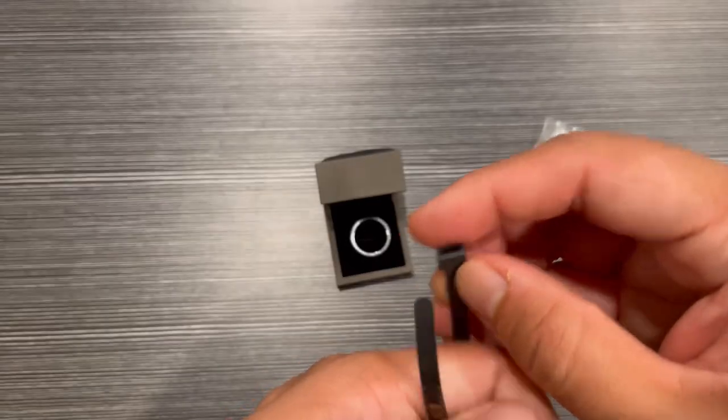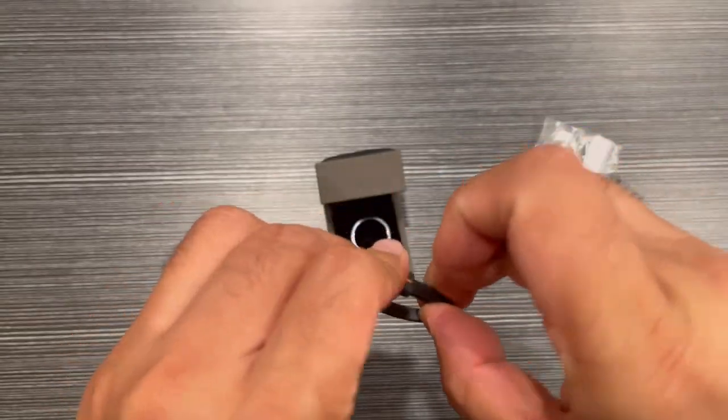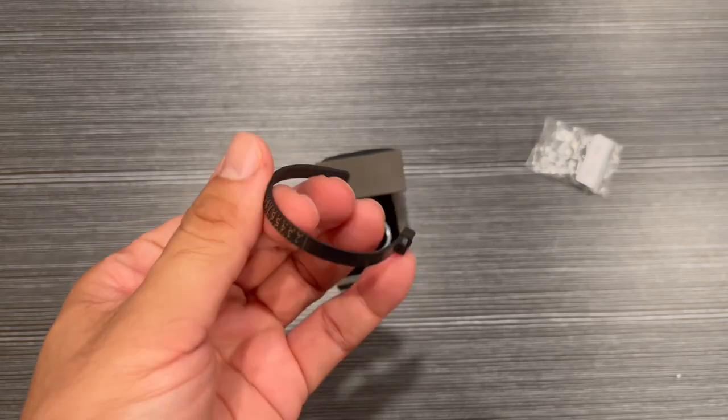For the ring measurement, you can measure your ring size by using this guide and then just choose the right size.